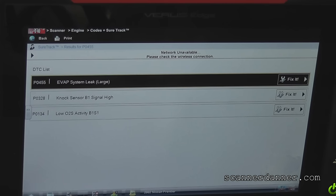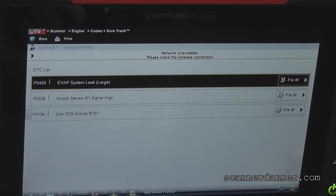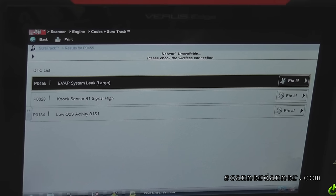We have three different fault codes in memory. What I was told coming to this garage is that I was going to do an EVAP leak test, so I brought my smoke machine. That was my main focus - this EVAP large leak fault code, which is a P0455. We also have a NOx sensor bank one signal high P0338, and a low O2 activity bank one sensor one P0134. The main thing with this vehicle is they want to get an emission inspection, and here in Pennsylvania we need to make sure there are no current fault codes and that the check engine light is off. So we're going to have to address all three of these.